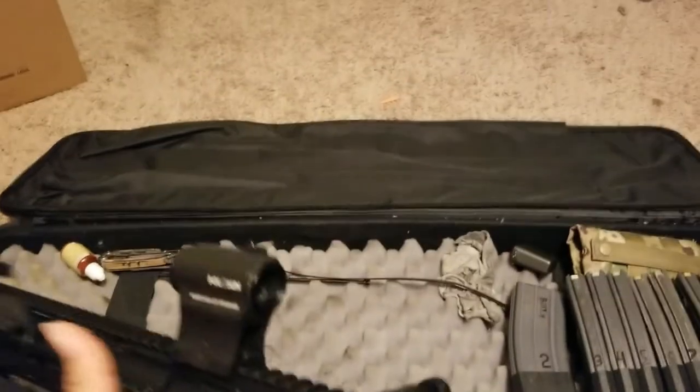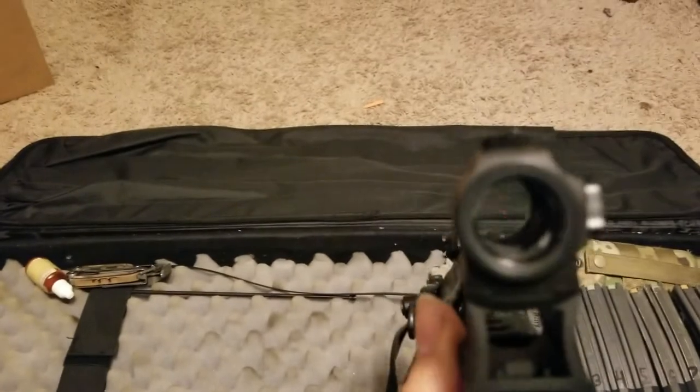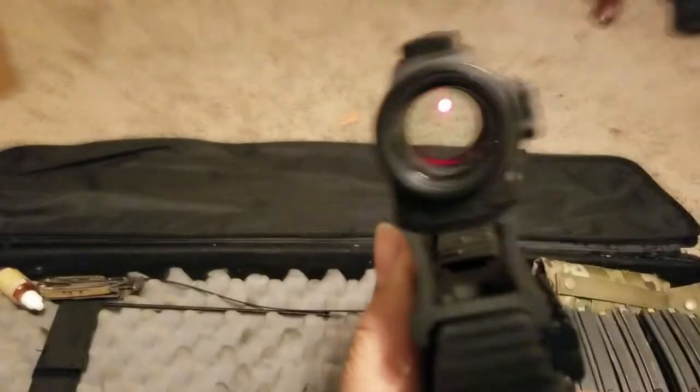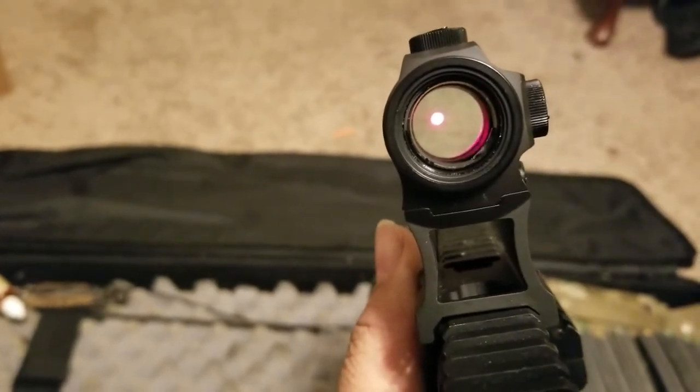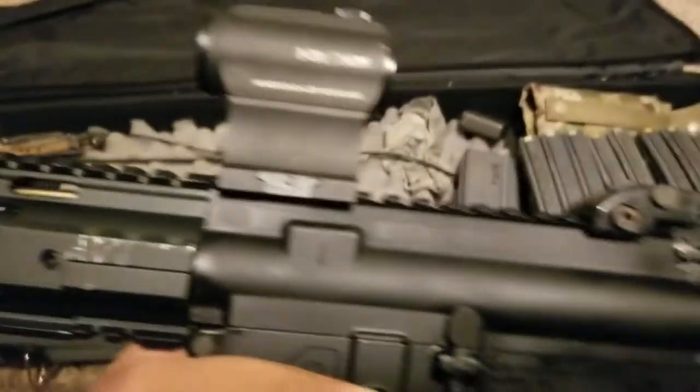You can see the dot - that shows up really clear on here. It's been holding up really well. Even though it's been really durable, not giving me any problems, holding zero, and not having any battery draining issues, I still run rear iron and front iron sights as backup.